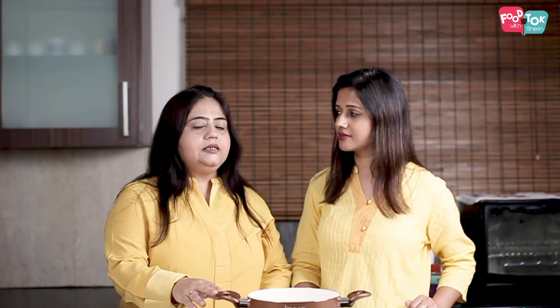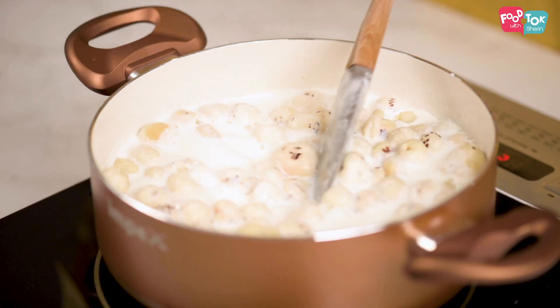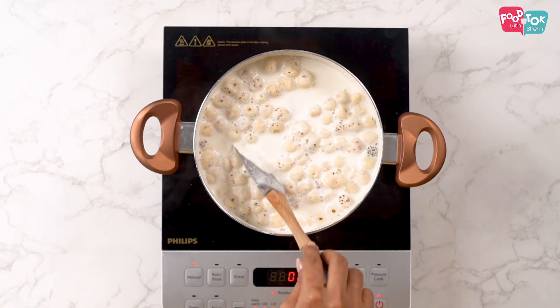Now that our milk has boiled, we will add our roasted makhanas — the whole ones — and then we will add the coarsely ground ones. We let the whole makhanas soak in the milk for about five minutes before we add the coarsely ground ones.